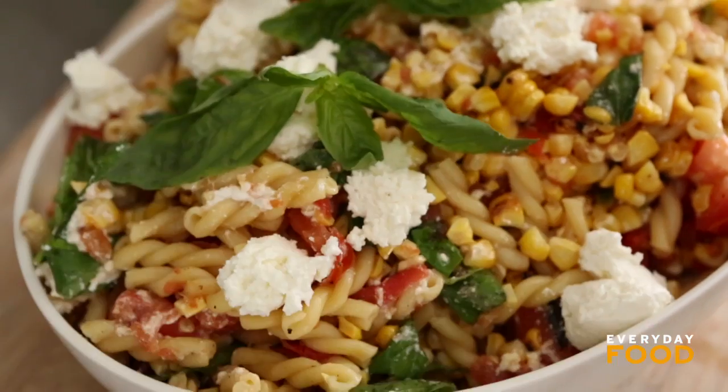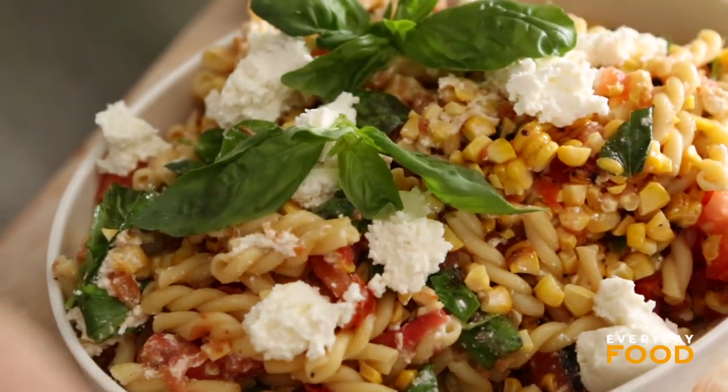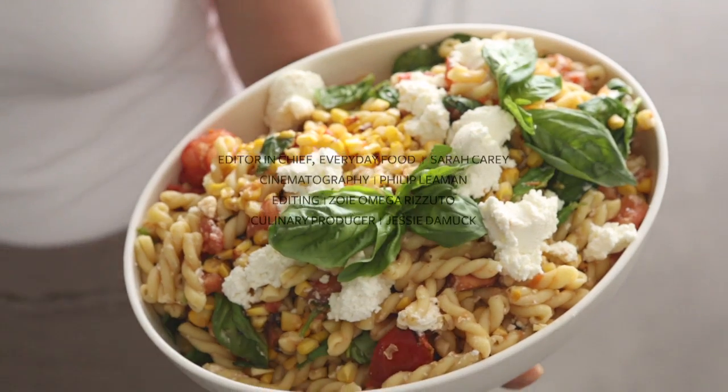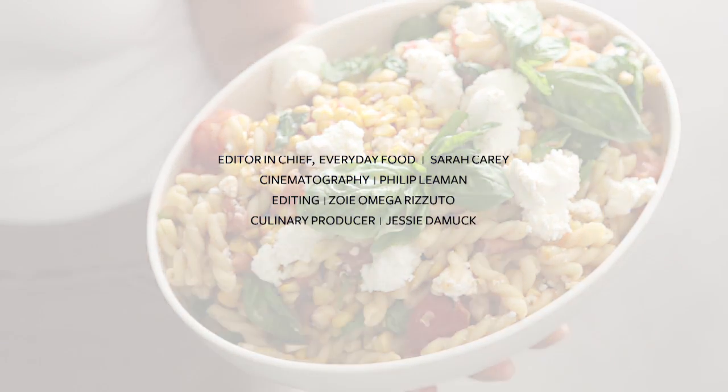Maybe a little fresh basil on top for beautifulness. And there you are — picnic ready. Really easy, super fast. Good any time, but especially excellent for picnics, because it's summer and you want to eat outside. I'm not waiting, though.